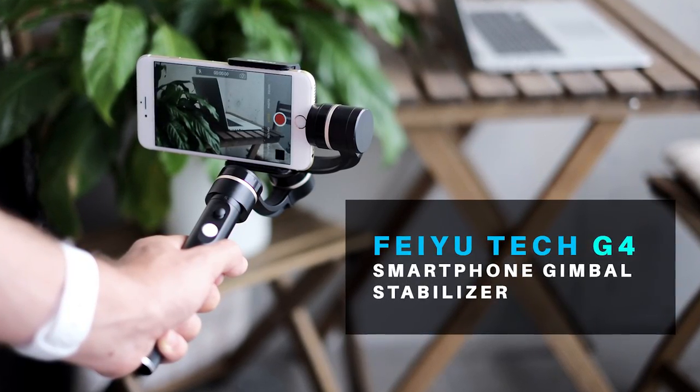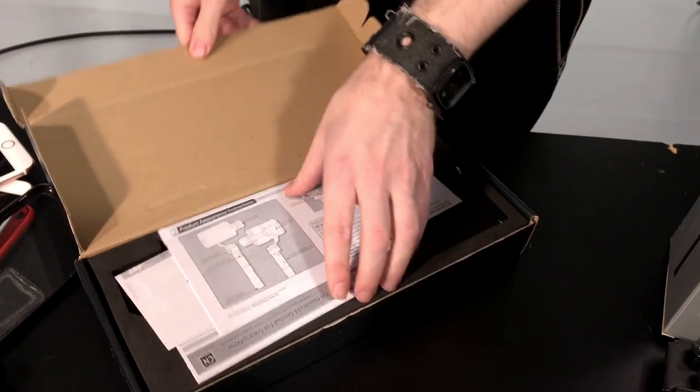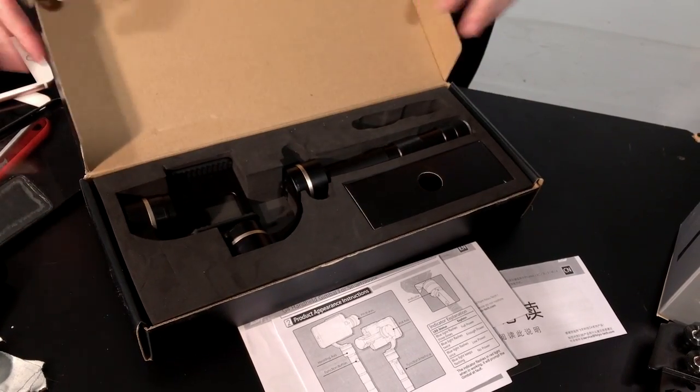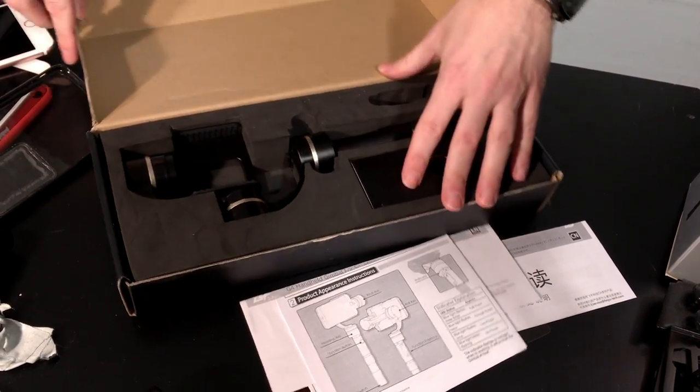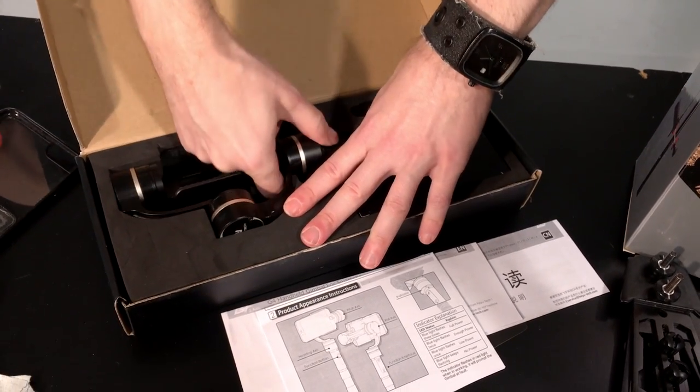For instance, for Dancers of Zurich we used this the majority of the time. So this is the Feiyu Tech — it's a three-axis gimbal stabilizer as well, it's electronic. This company builds these not only for the iPhone but for GoPros as well, and they have a lot of expandability. However, they do not work with the 6s Plus or the 6 Plus — they only work with the 6s. It comes in a box — it doesn't have a carrying case like the iCAN had, but it is super solid.